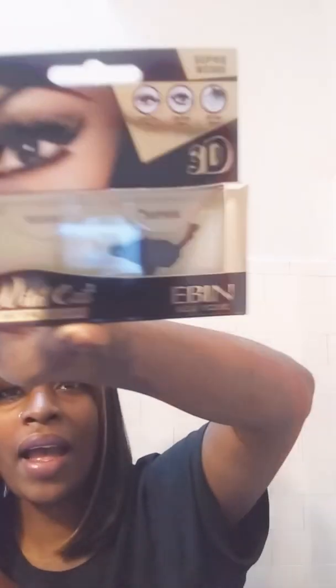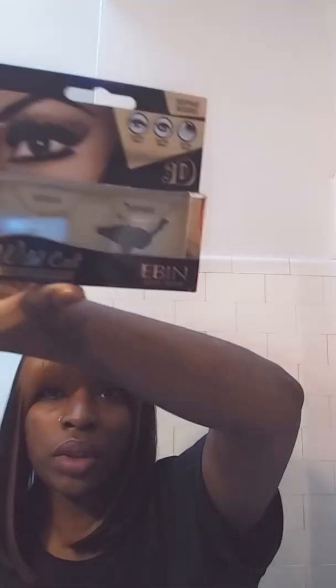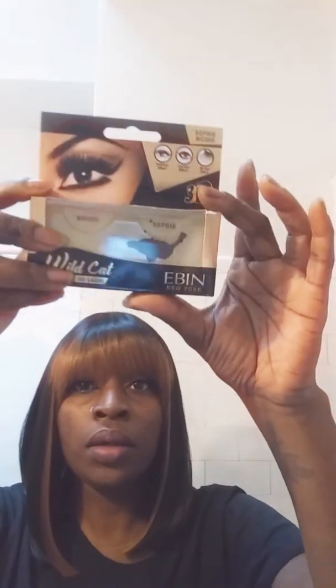And then I picked up these 3D Wildcat lashes from Even New York — cat eye. I thought that would go cute with this wig.